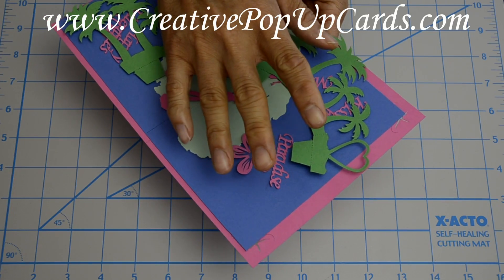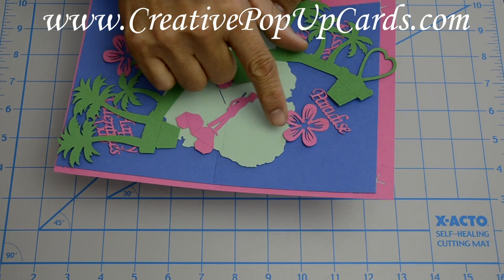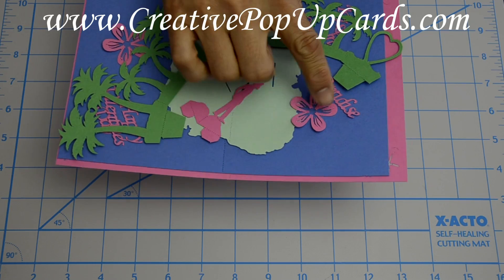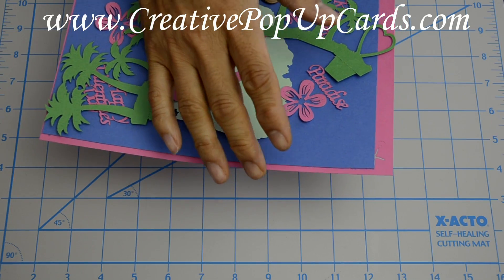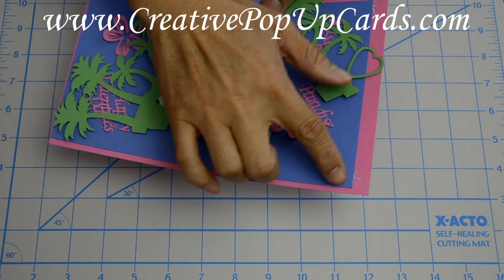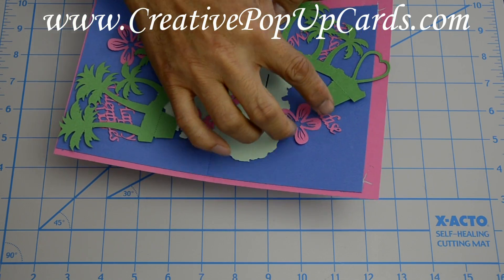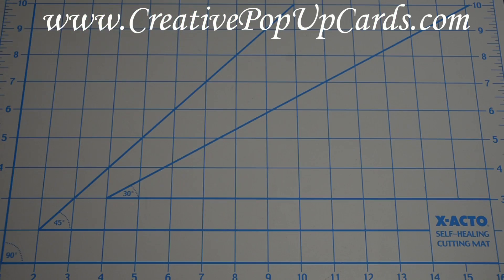This card is pretty easy to make once you cut out all the pieces. I made the trees out of green, the island out of a lighter green, and the people out of pink. The inside card is blue to represent water, and the outside card is pink to match the people. I also made some lettering that we'll put on later, and that's also pink. Now let's get started.